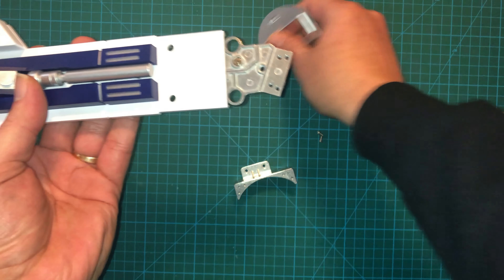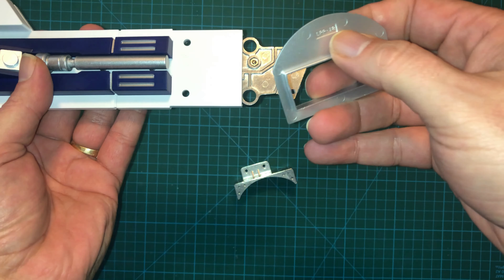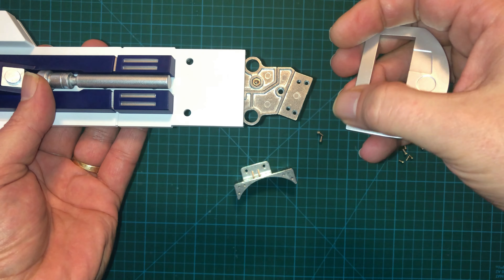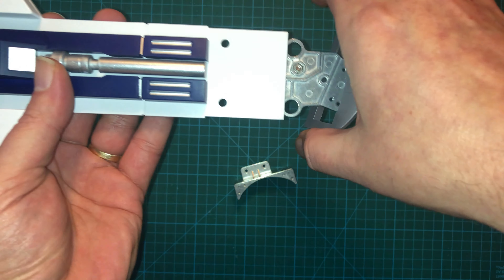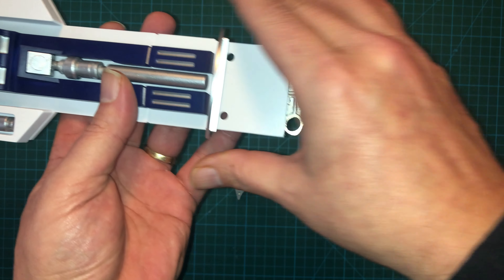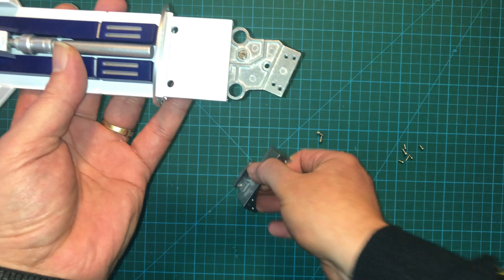I don't need either of these and most of the screws. However, there are two different kinds of screws — they're both six millimeter, but one is definitely larger than the other. So we need two of the larger screws that came with this issue.